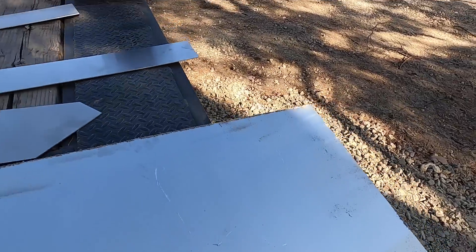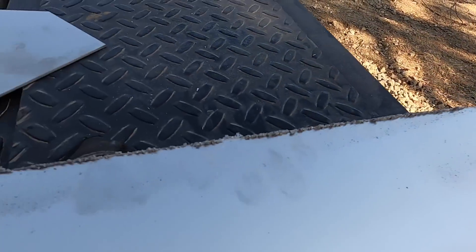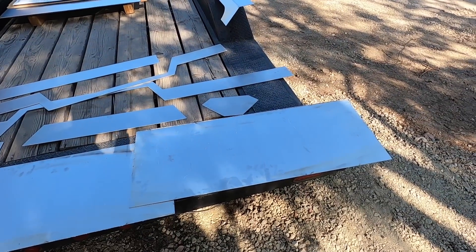The plasma table does a great job of cutting out these parts, but occasionally we do get a little dross. The first step is to grind and sand these parts so that they're nice and clean.